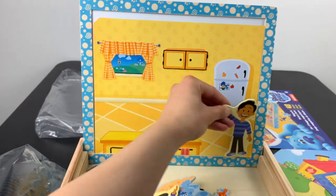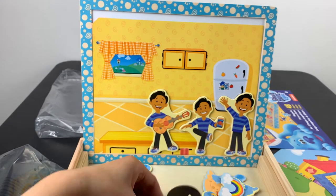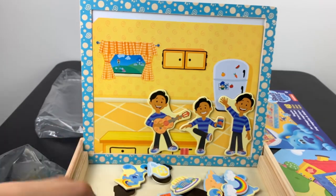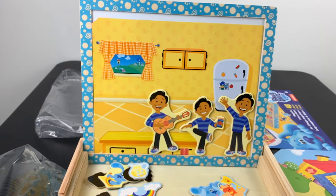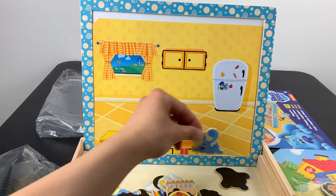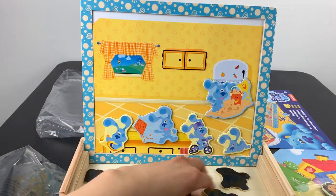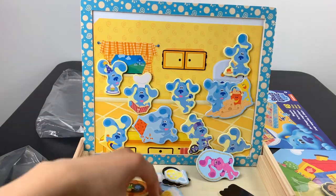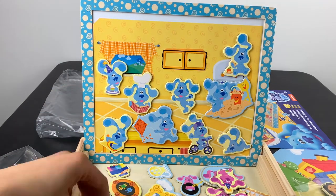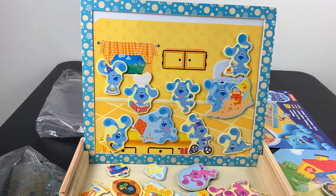Let's see who we have. How many Joshs do we have? One, two, three — I guess we only have three Joshs. But what is the collective noun for Joshs? Let's see how many Blues we can find: one, two, three, four, five, six, seven, eight, nine. So it's a pack of Blues — not to be confused with a pack of Blueys.